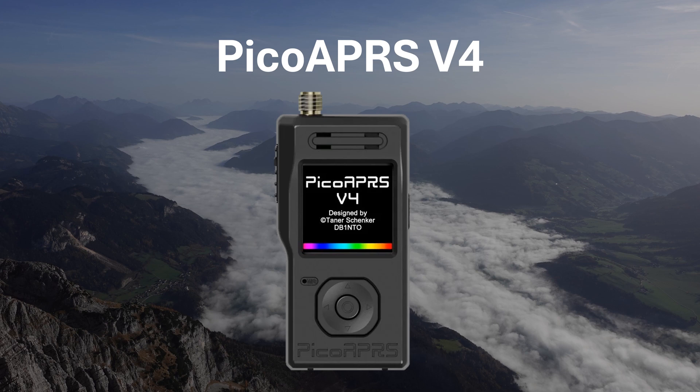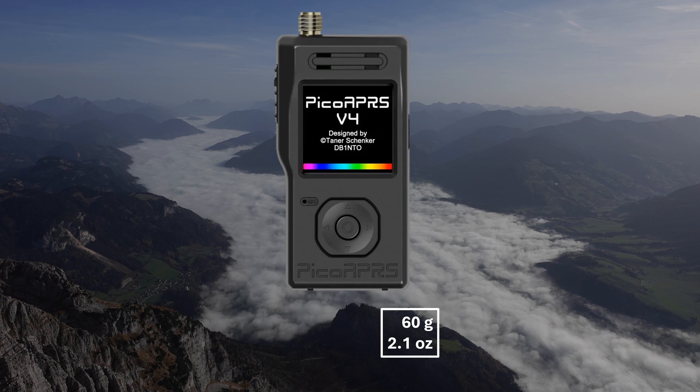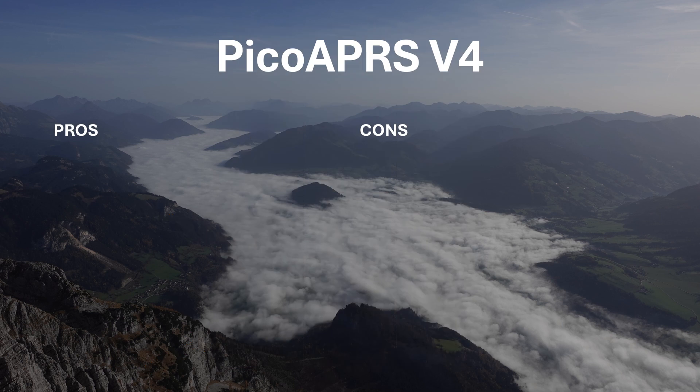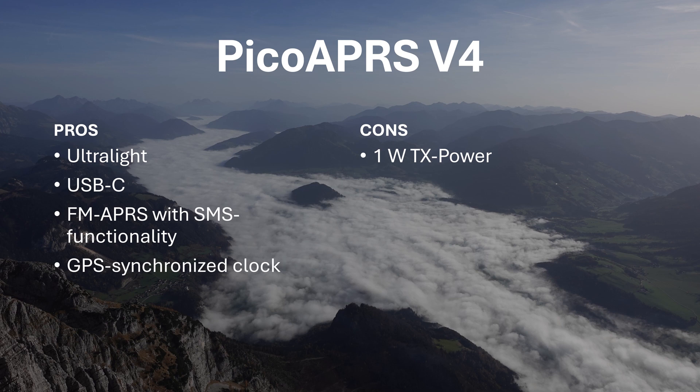The Pico APRS V4 is a very special device, previously only developed as an ultra-compact APRS tracker. The latest version V4 now features a PTT button and microphone, allowing for VHF monoband voice communication at up to 1 watt of output power. At a weight of only 60 grams or 2.1 ounces excluding antenna, this is the ultimate ultralight minimalist's choice. It can be charged via USB-C, and channel programming is possible via a web interface. It's packed with features like follow-me, iGate capabilities, Wi-Fi, Bluetooth, APRS, SMS, and loads of informative screens on the full-color display. Pros: ultra-light, USB-C, FM APRS with SMS, GPS-synchronized clock. Cons: low TX power.